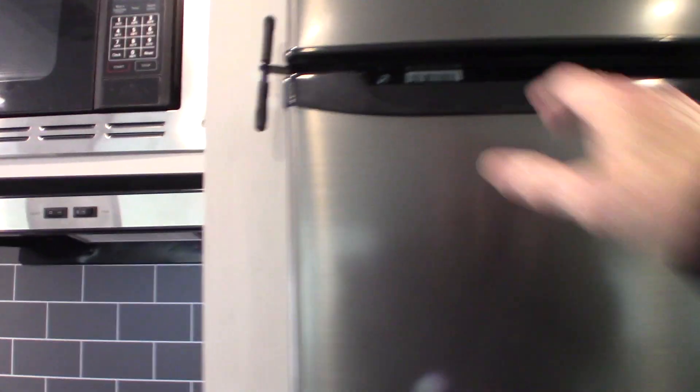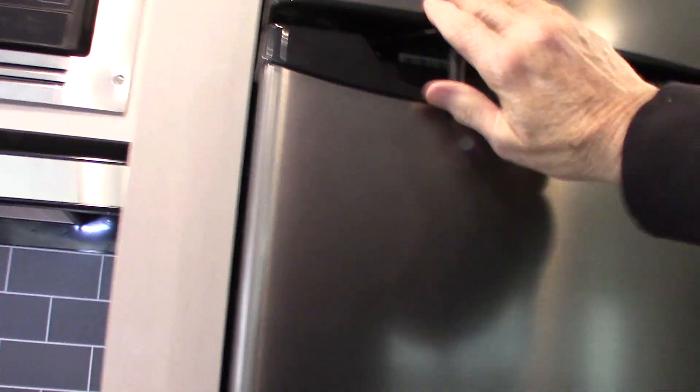The refrigerator is a 12 volt DC refrigerator — there's nothing you need to know about it. Just make sure you close the latch when you're traveling, so you don't dent the doors.